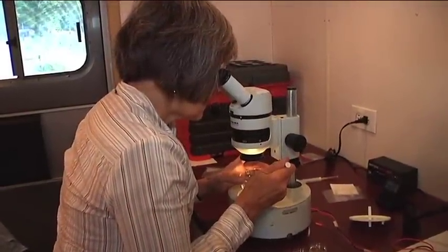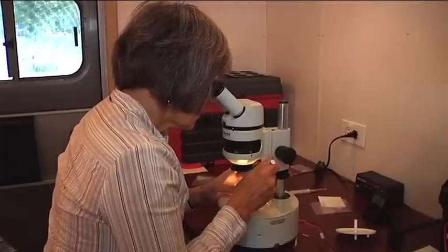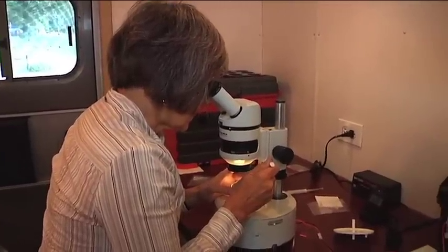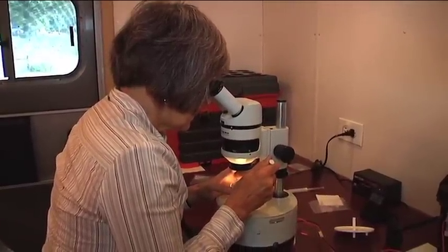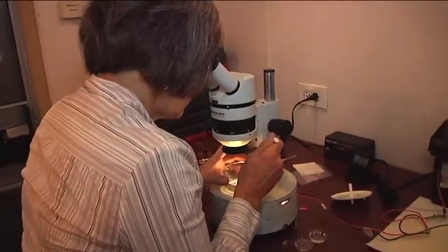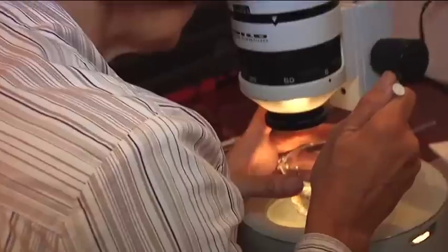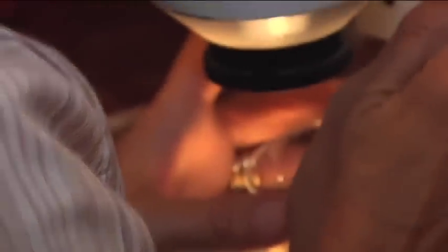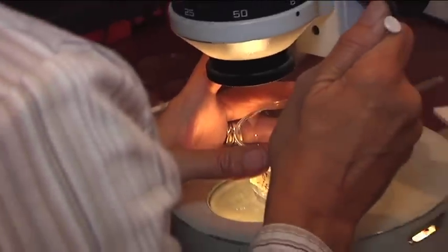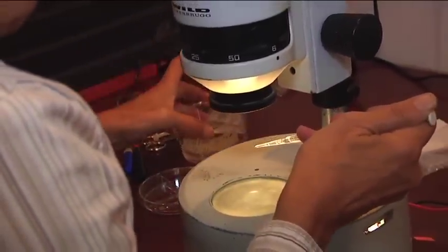Once the embryos have been collected, they are separated under a microscope and stored. When an embryo is found, it is picked up with the tip and placed over into a Petri dish.